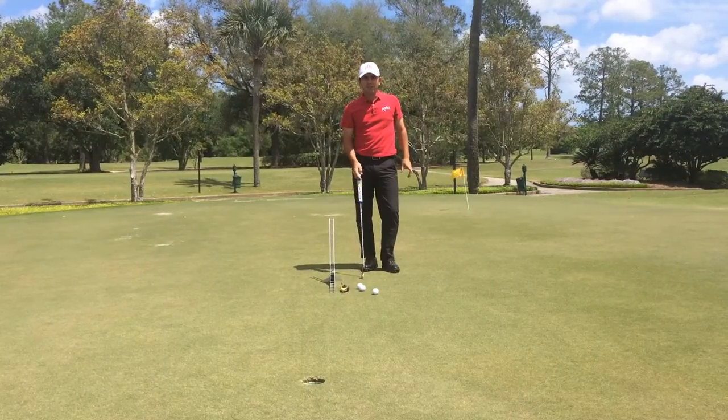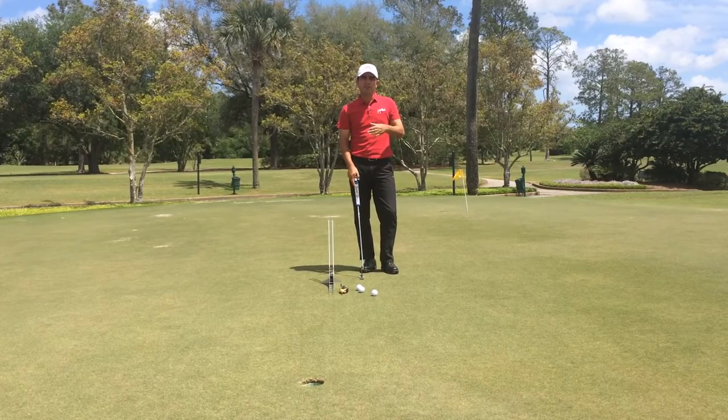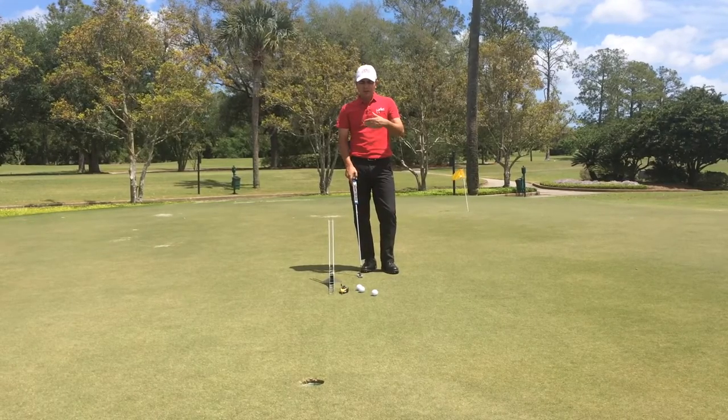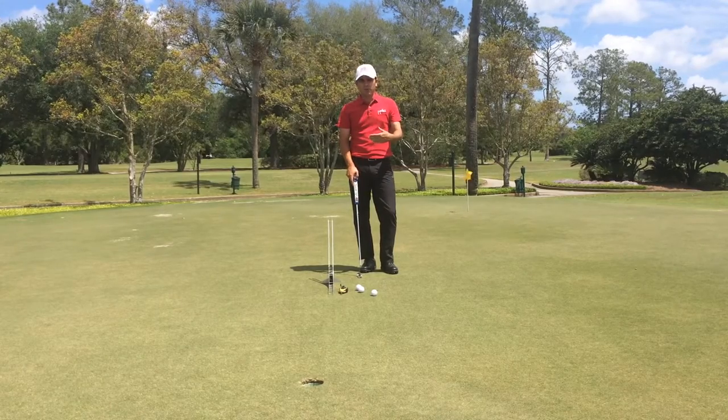So now that I have my chalk line set up, I know that my alignment is going to be where it needs to be. This is a great station to work on my alignment, a great station to work on my stroke. Every putt that I hit, I'm going to get some type of feedback, and that's what we want with the Perfect Putter.